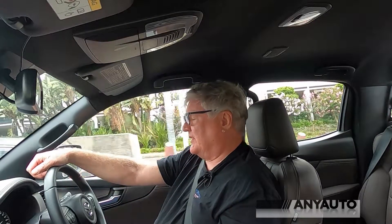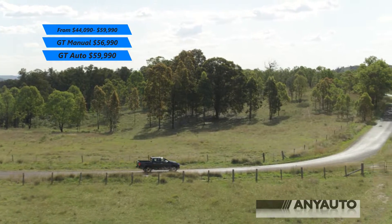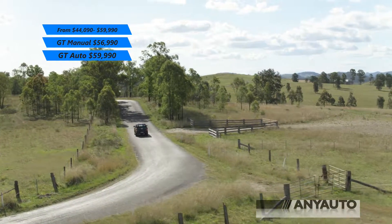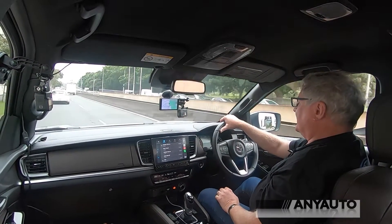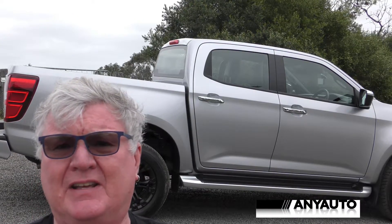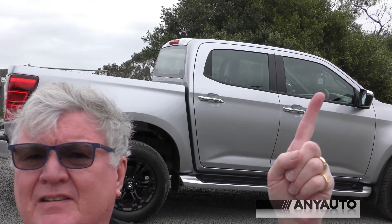I've really enjoyed this BT-50. It is the top model at $60,000 — on road in NSW it's around $60,400 drive-away. It's comfortable and relatively quiet most of the time, though that big four-cylinder engine does get a little raucous when you sink the boot in. That's all this week from the Mazda BT-50 — if you liked the video, hit like, leave a comment, and subscribe.